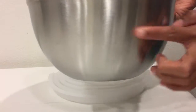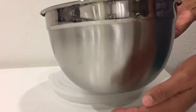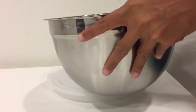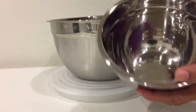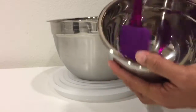This one has a matte finish which provides good grip so it won't slip from your hand, while the upper part has a shiny chrome finish. The inside part is also shiny, which is really good especially for mixing.